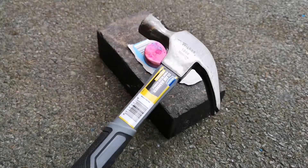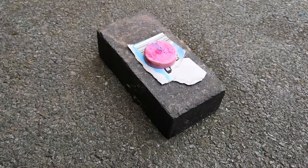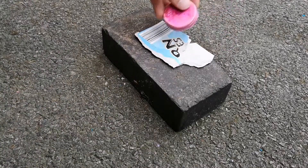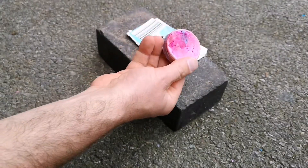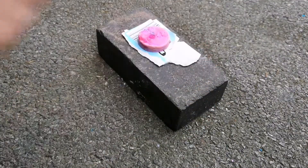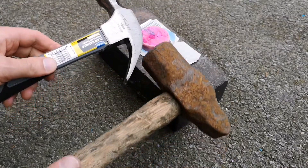How about this hammer? 16 ounce. Nope. Okay, 16 ounces didn't do it. Let's try this one.